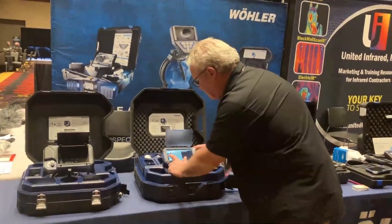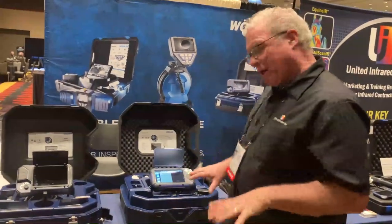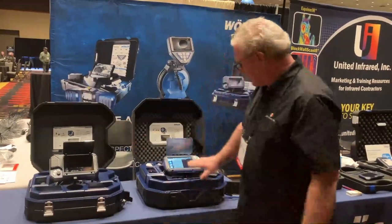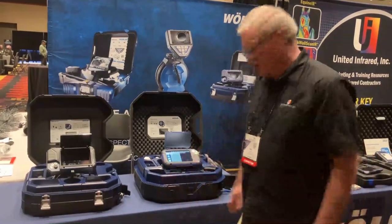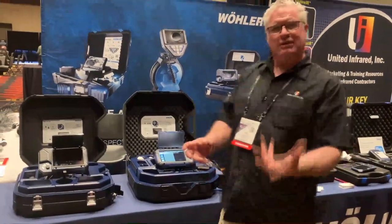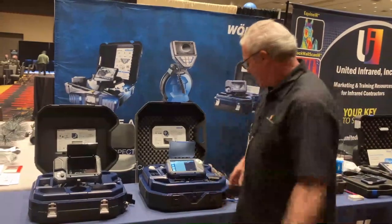There's also a sonde built into every camera head. A sonde is important because while we know how far down the pipe a condition is, we don't necessarily know exactly where it is in the yard. With multiple available frequencies — such as 512 Hz — we can activate the sonde and identify exactly where that condition is within the property.